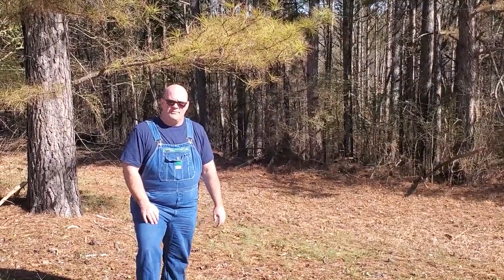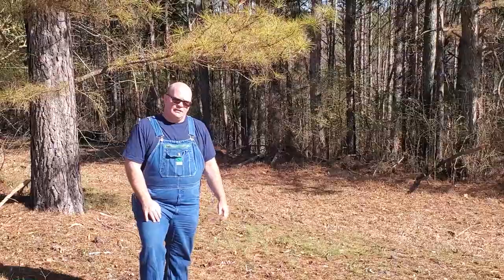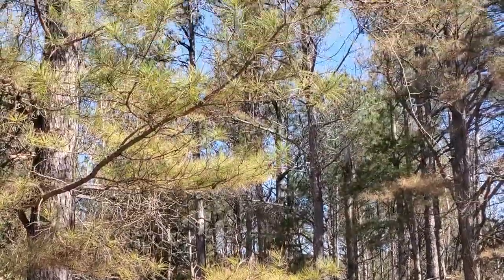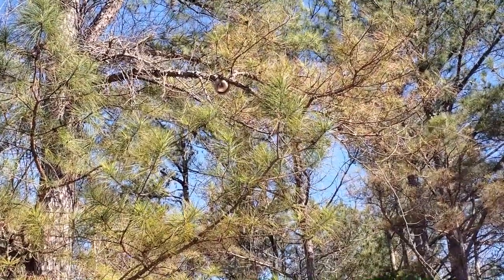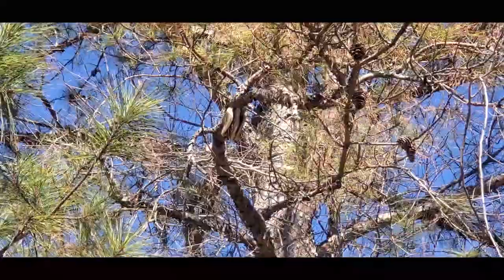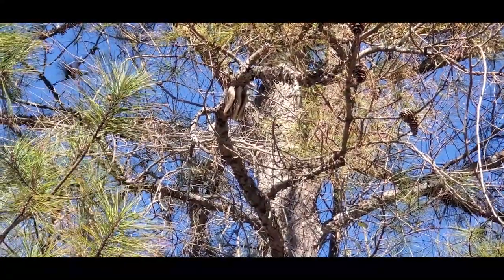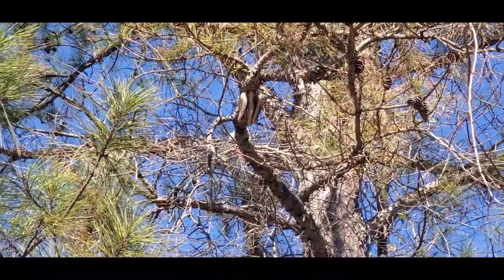Last September, probably mid-month, I was here working my bees one day and a swarm flew up and settled on a limb above my head right there. They stayed here until about Halloween, and I came over one day to make a check and they were gone. But they left those nice combs up there — from the side here you can see there are three combs left up there. I thought that was pretty cool.